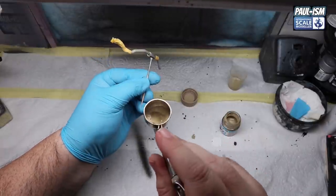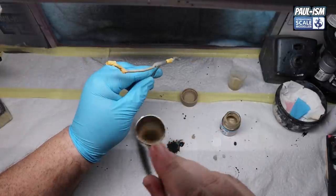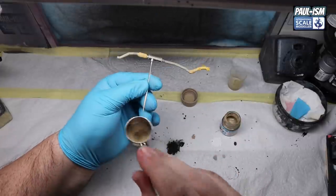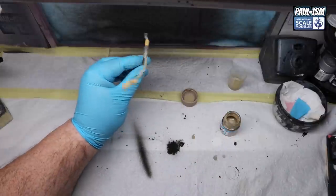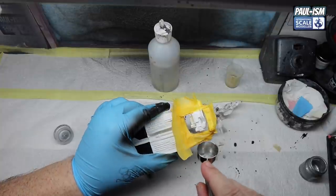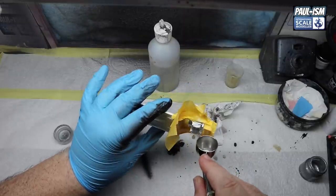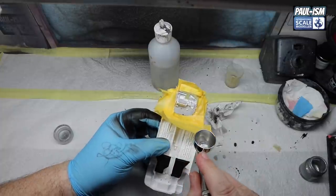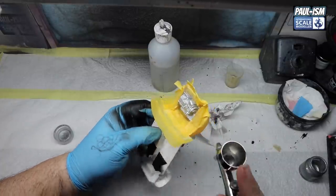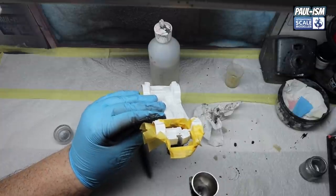Through the 0.35 Apex at 18 PSI, a couple of light coats of buff - we don't need to go right over the silencer box because that's getting white, but we do need to go up to it. The rear section of the exhaust gets fully covered. I'm guessing the buff is like a ceramic heat shield coating, as is the white - to keep heat dissipated away from the engine bay and cockpit. Then TS17 silver again through the 0.35 Apex at 18 PSI for the engine, getting all the different angles and recesses.